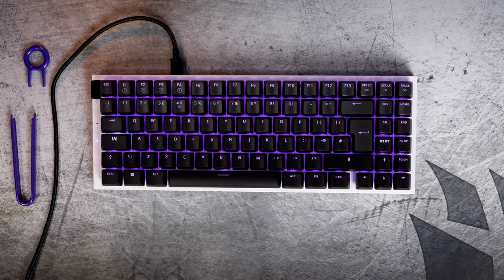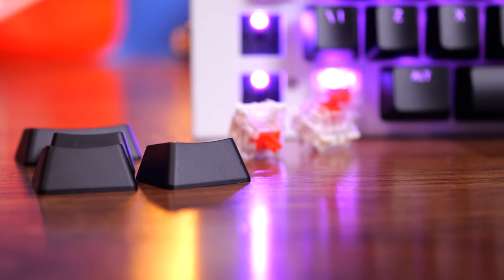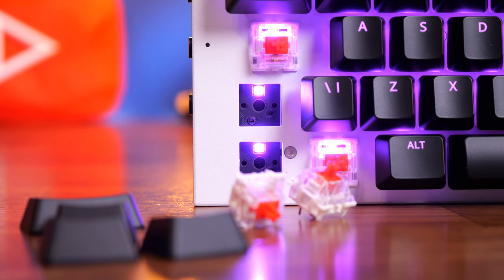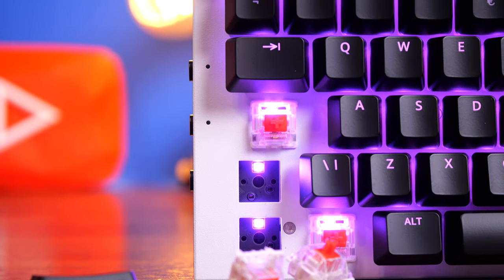Hello, this is the Provoked Prawn and this is the NZXT Function Mini TKL. This is NZXT's first venture into the gaming keyboard arena with a proper modular gaming keyboard. In this video I'm going to show you how I took the Mini TKL and upgraded it with some different key switches and an entirely different look and feel.